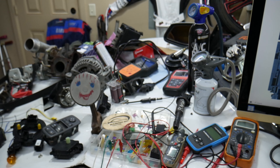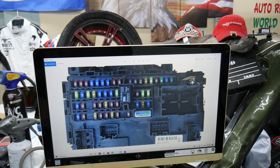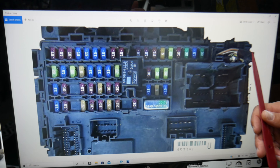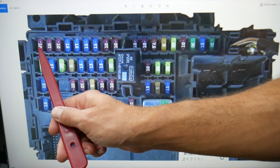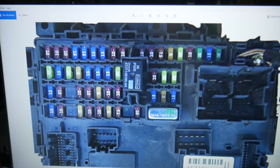In this interior fuse box, you need to check one fuse. Come to that row of fuses and look for fuse number 18 — that's the fuse you'll need to check.